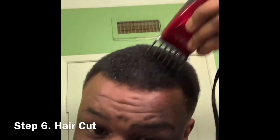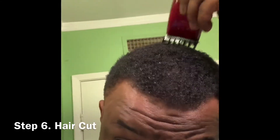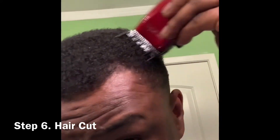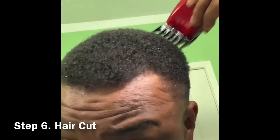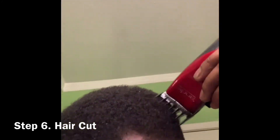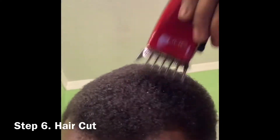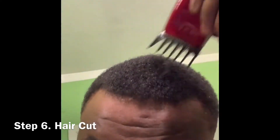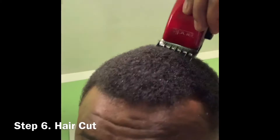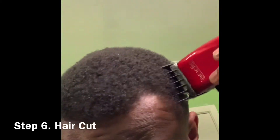Now we're at the haircutting phase, and this is what it looks like. All I'm doing here is cutting my hair and making it all the same length. I believe I have a number four guard on my clippers right now. So I'm going along the sides, along the top, all around the back, making it all the same length — that makes it look more groomed, more maintained, more like I take care of my hair. I couldn't find a barber out there that cut my hair the way I like, so I had to figure out how to do it myself. And that's what this video is about — showing you that you can do this too, if you just do it.